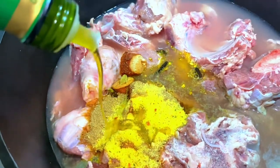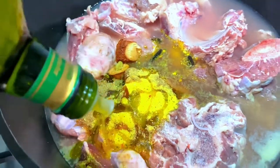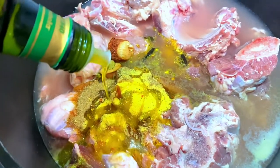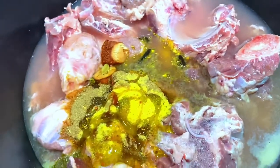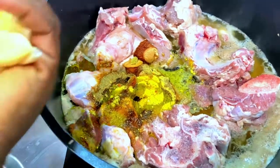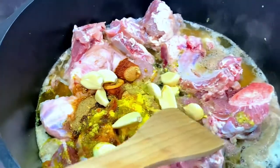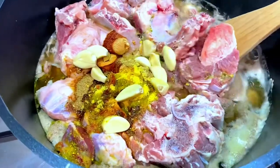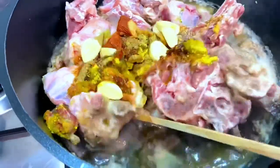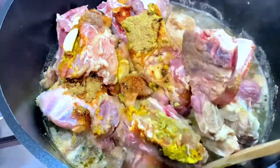Then you'll need to add some olive oil or any oil you prefer. I haven't really measured it, but roughly it will make about three quarters of a cup. I also used about eight or so garlic cloves.